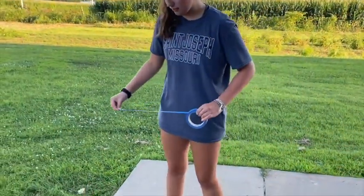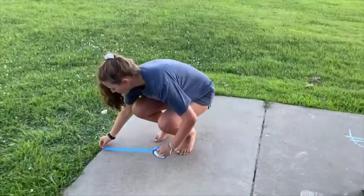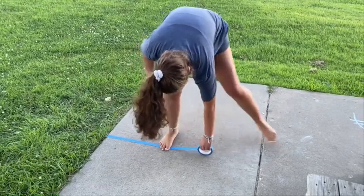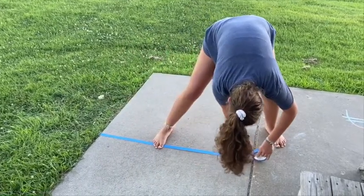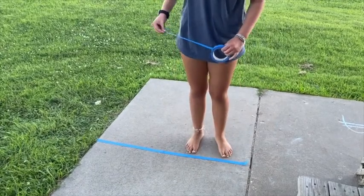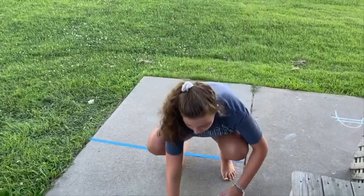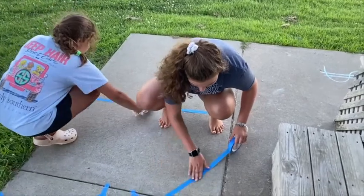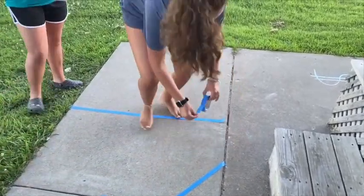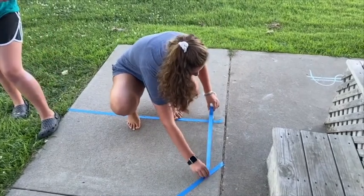It doesn't really matter how big or how small you make it. You just kind of free-range it and make it however you like. It doesn't really like to stick to the sidewalk either, but you just got to step on it a little bit and it'll make it. You can make triangles, rectangles, squares — I'm making a little bit of everything.